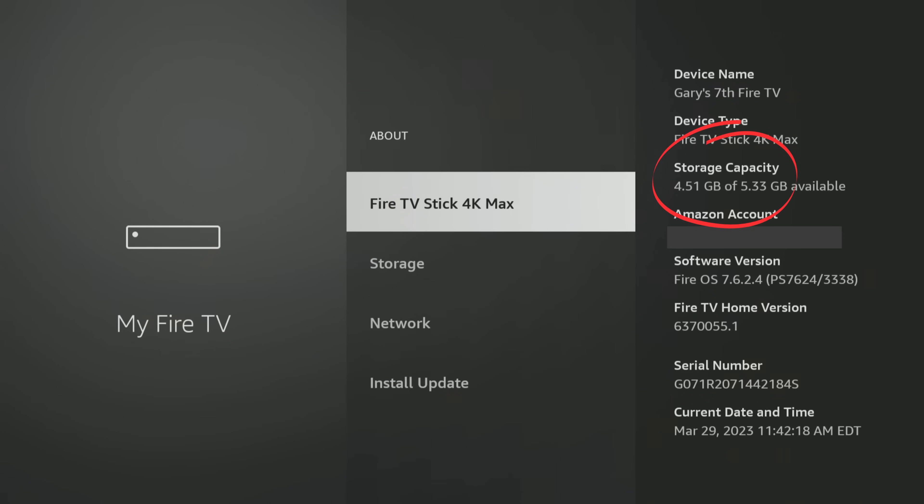This is the 4K Max Fire TV Stick. No matter which model you have — whether it's an old one, a new one, anything second gen or newer, or the Cube Fire TV editions — you can do this with any Fire OS operating system, except for the very first one from about 10 years ago. So any of the second gen, third gens, 4Ks, 4K Maxes, you can do this.